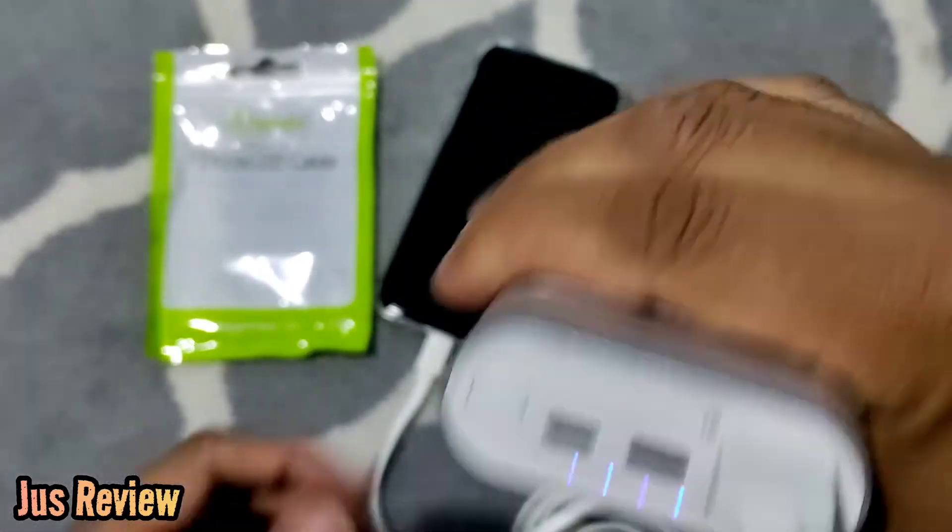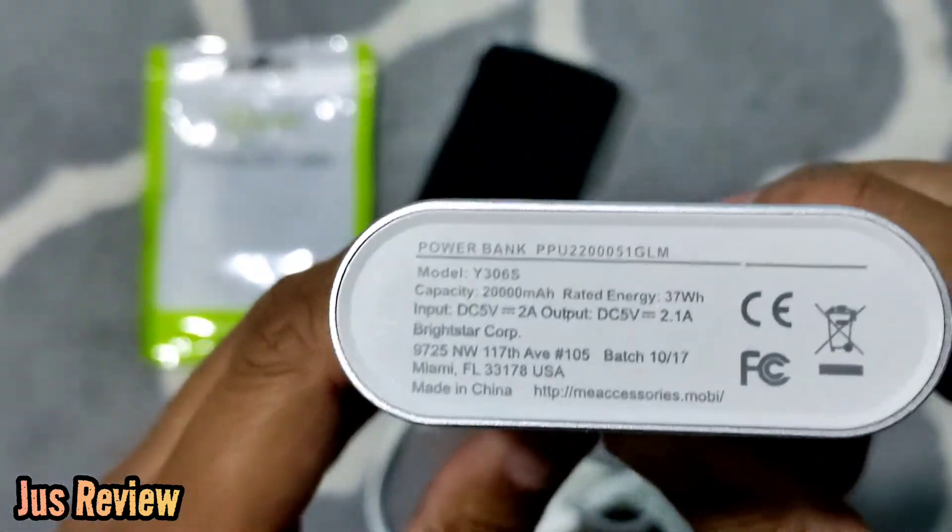This isn't a specific test, just a trial run. Let's take a look at the stats on the back of the power bank — take a look at the output.